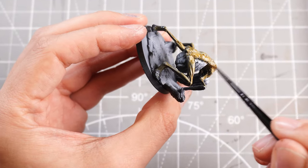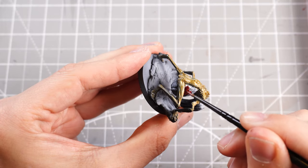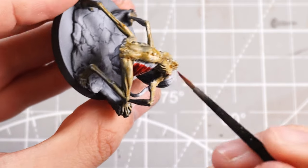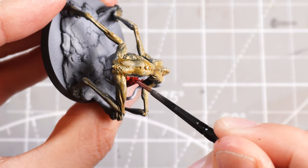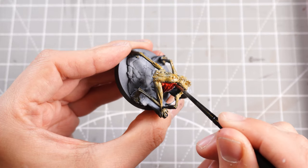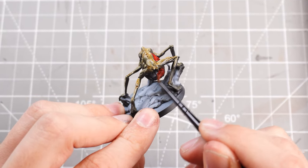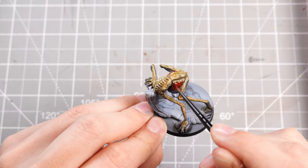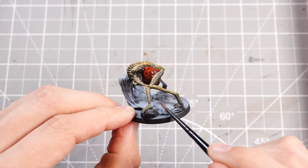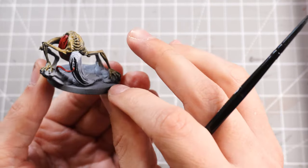Then I can take some Blood Angels Red Contrast paint and use that to paint the horrible blood sack — this horrible protruding belly underneath. I'm going to keep it relatively unthinned because I want that vibrant redness. It will still react nicely to the contrast underneath because red is a very powerful pigment. Just be careful not to go over the body too much with it, and you'll have this wonderful vibrant blood sack. Then I'll do the same on the whippy tongue, and yeah, that's looking pretty horrible already.